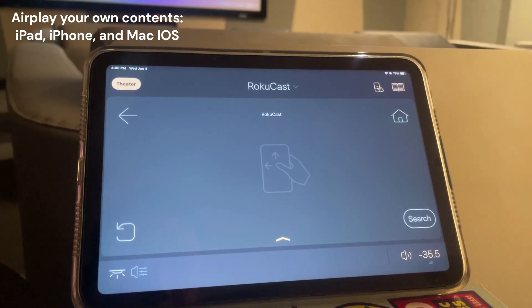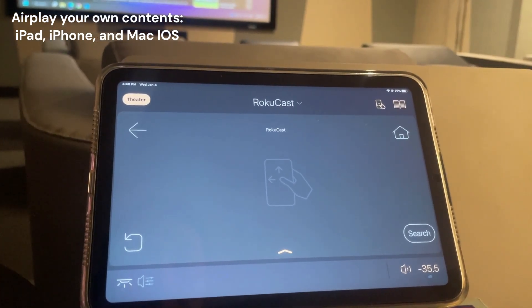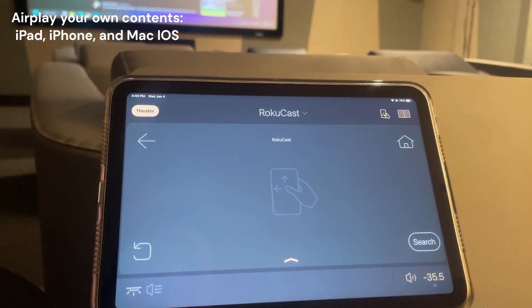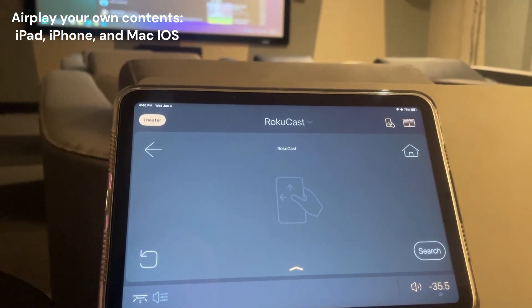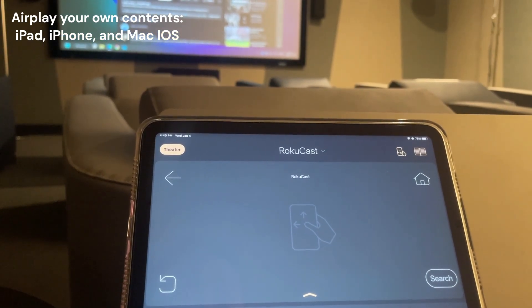In this setup section, we will talk about how to cast through Wi-Fi from your iPad, iPhone, MacBook Pro, or MacBook Air directly to the projector without connecting a wire.